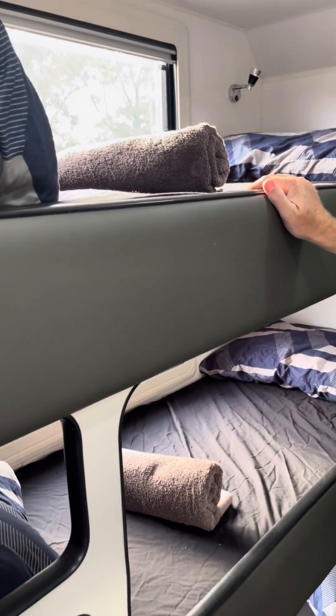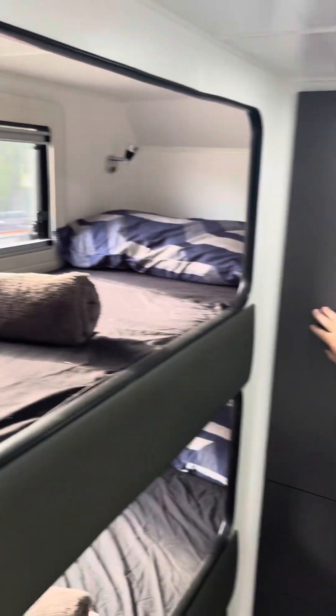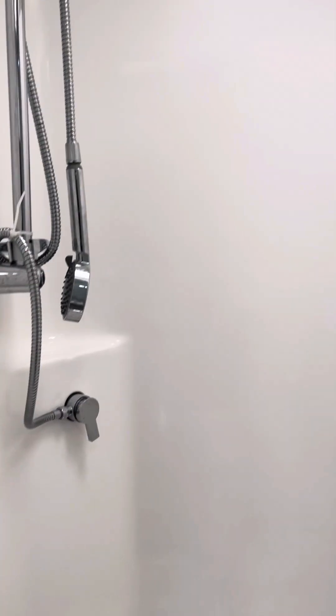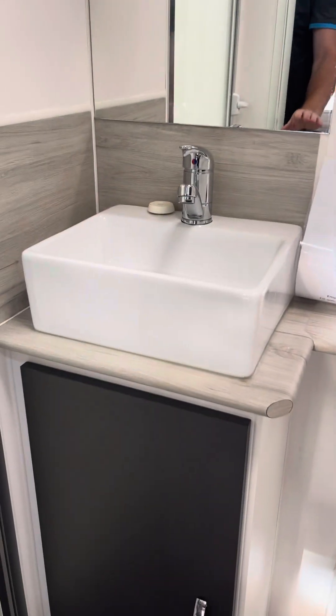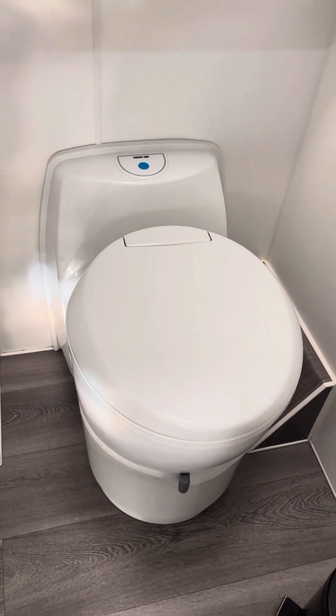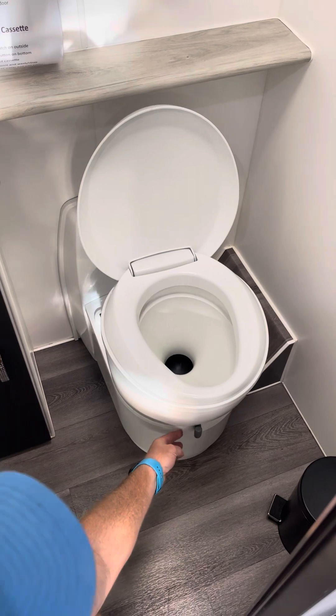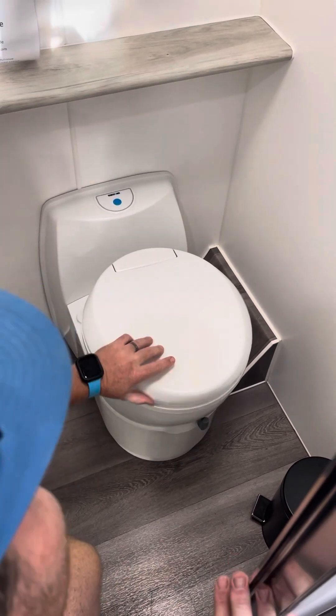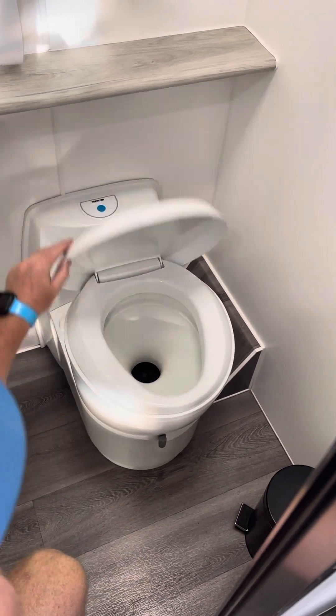Inside here we have our triple bunks - all made up with linen, towels, the works. The kids pop in there and there's plenty of storage for all their bags and clothes. We've also got a nice big shower - don't forget to open your vents when you're having a shower to let the steam out. Above the toilet we've got the vanity here and the toilet down here. To use the toilet there's a little trap door which you open, use the toilet, then flush by pressing that button, and once the water's finished you close the trap door again.